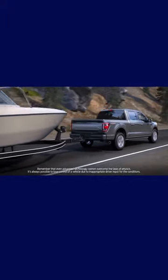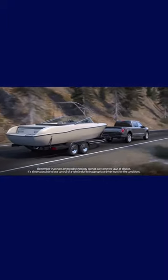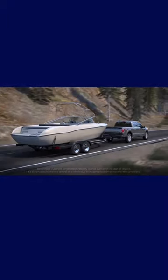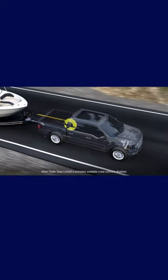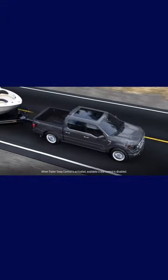If the trailer you're towing starts to sway, you'll see the stability control light flash and you'll see the message 'Trailer Sway Reduce Speed' in the display. The Trailer Sway Control feature will apply the brakes to individual wheels and reduce engine power to help your vehicle stabilize.